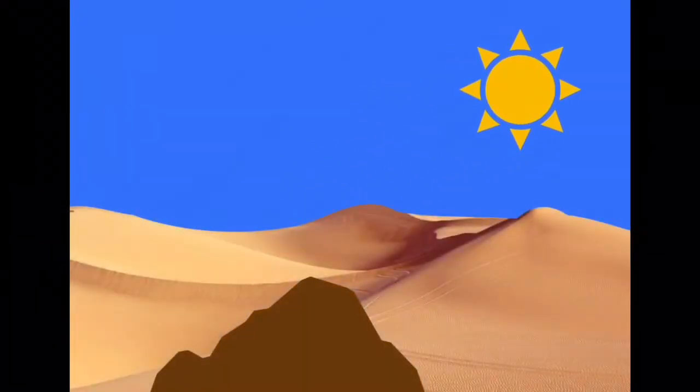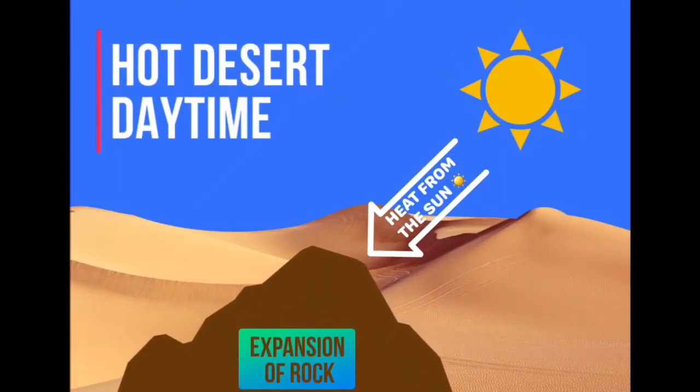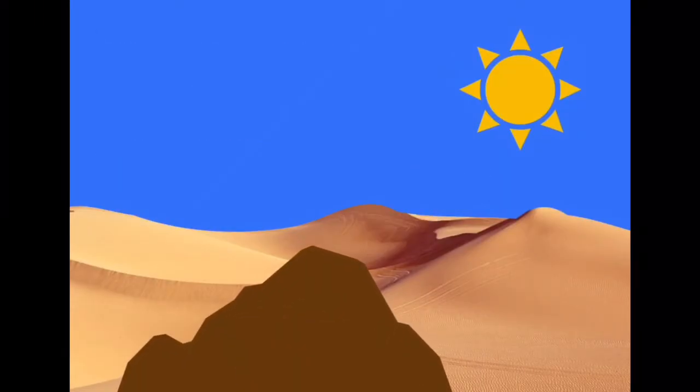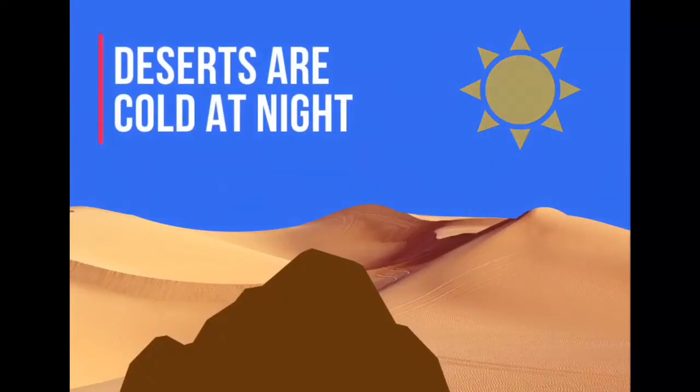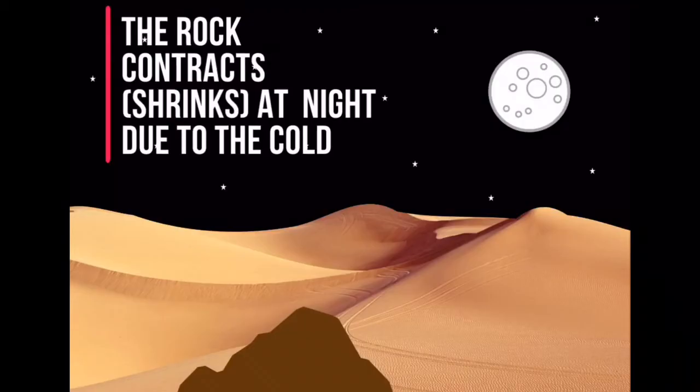Exfoliation or onion skin weathering is a type of mechanical weathering that occurs in hot deserts. During the day, the heat of the sun may cause the rock to expand. Due to the lack of cloud cover, deserts can be very cold at night, which may cause the rock to shrink or contract.